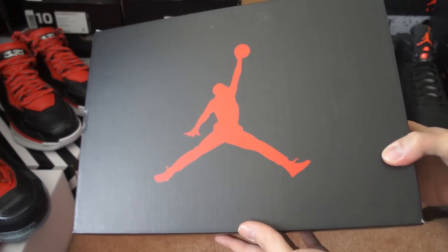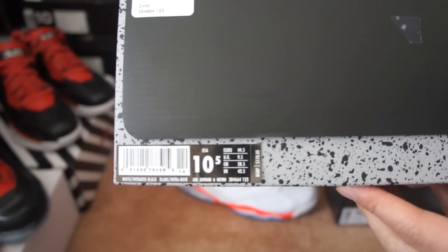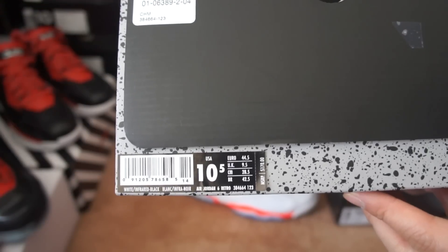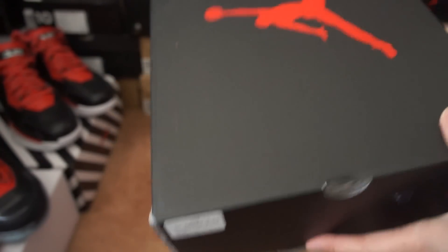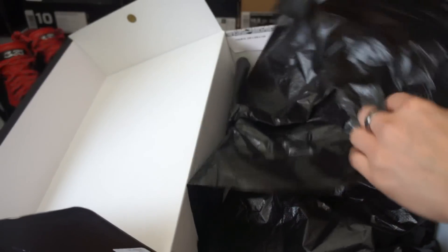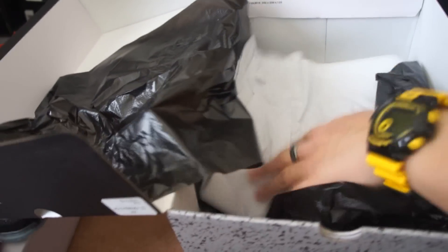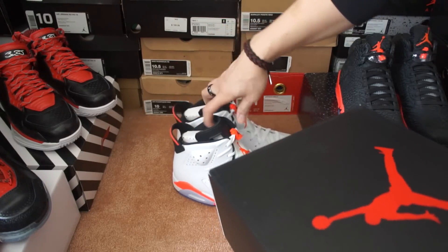Let's get on to the shoe. Quick look at the box — you got the Jumpman, you got the label right there, size ten and a half, colorways white infrared black, and the suggested retail was $170. Inside you got black paper and then in between the shoes you have this white tissue paper.